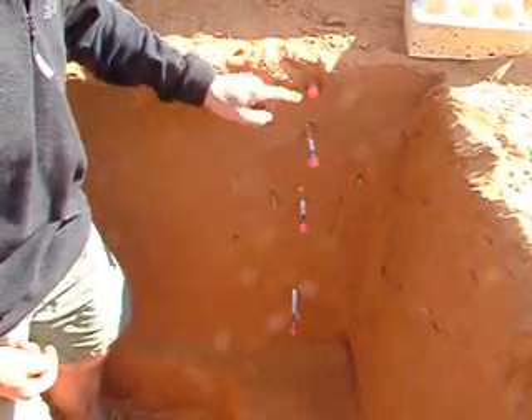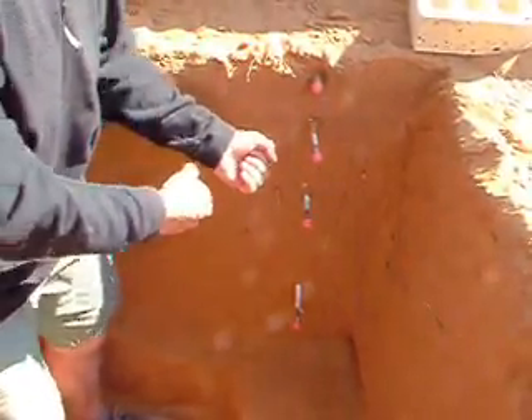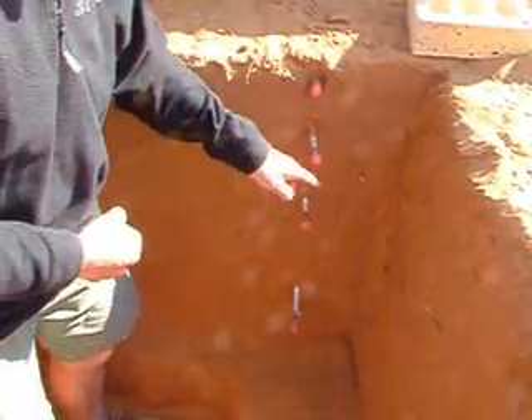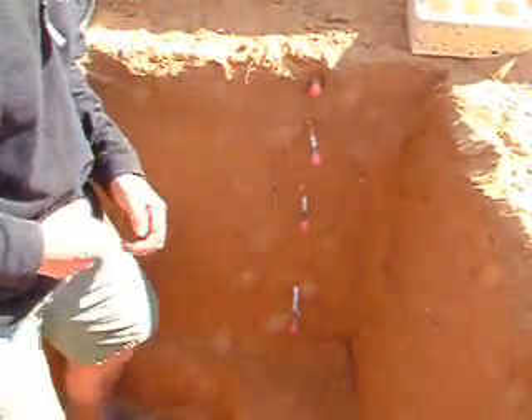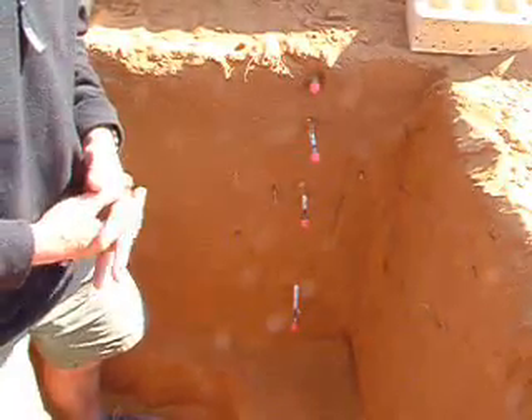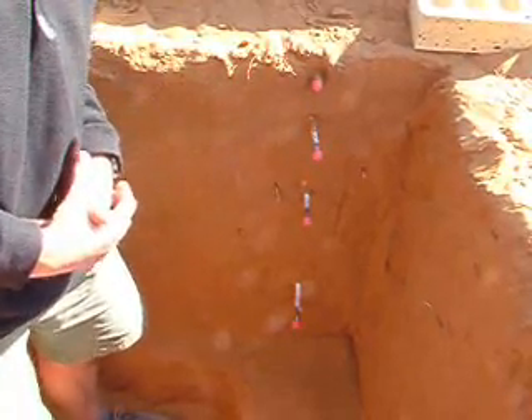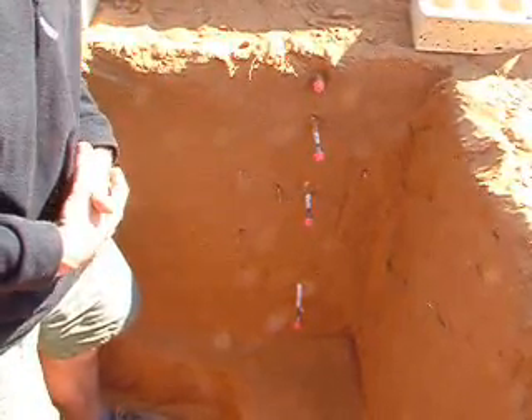We measure these four different heights, and we get a syringe which we can then extract gas from these seals as a function of time, and then monitor that gas using advanced gas chromatography, which we're going to actually do at the NERC facility in Lancaster.